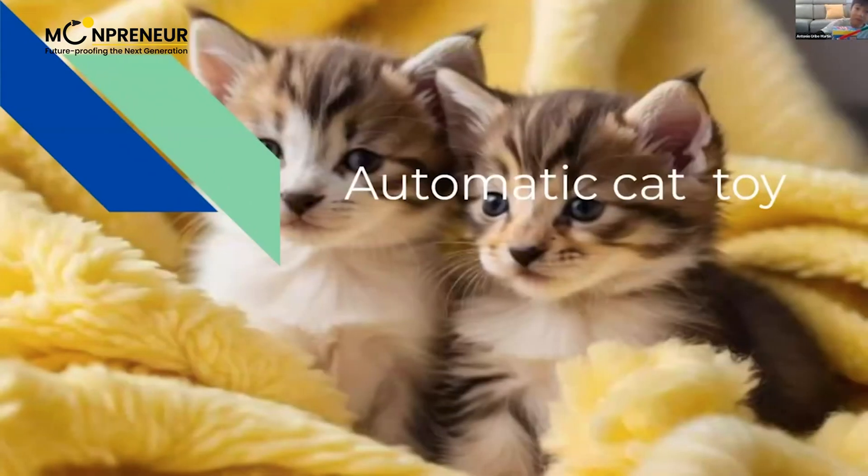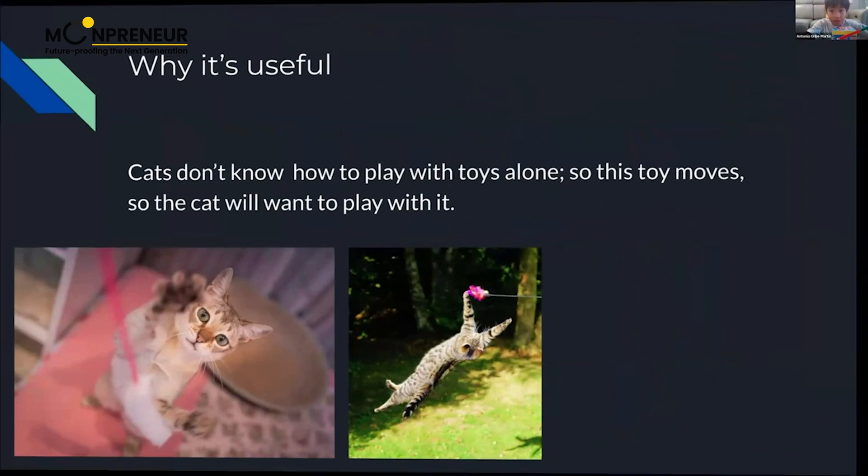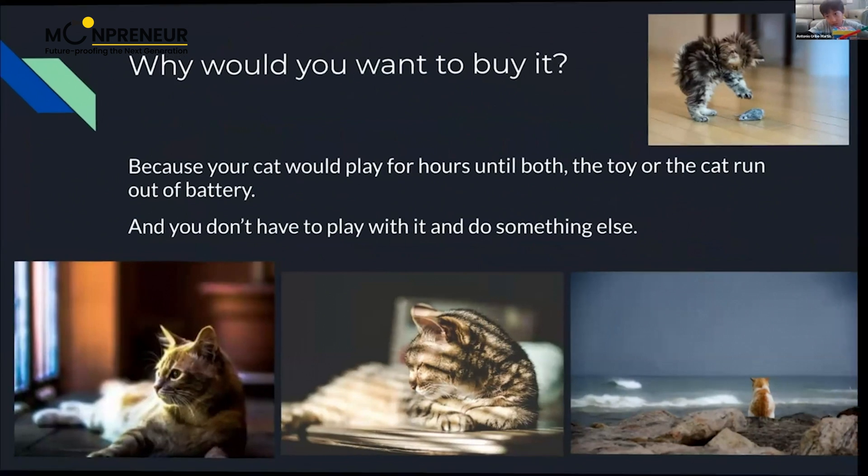This is the automatic cat toy. Cats don't usually play with these kinds of toys alone, so this toy moves so the cat will know how to play with it. You would want to buy it because your cat would play for hours until either the cat or the toy runs out of battery, and you don't have to play with it — you can do something else.